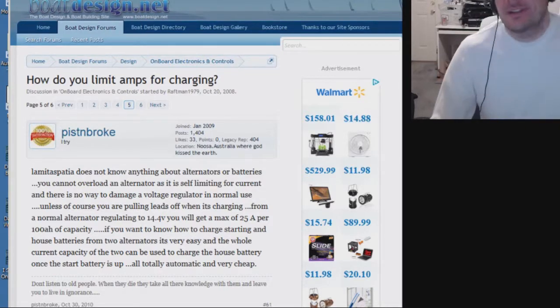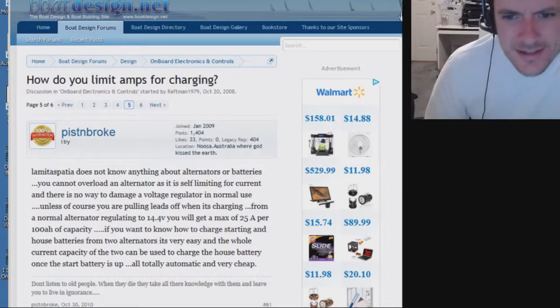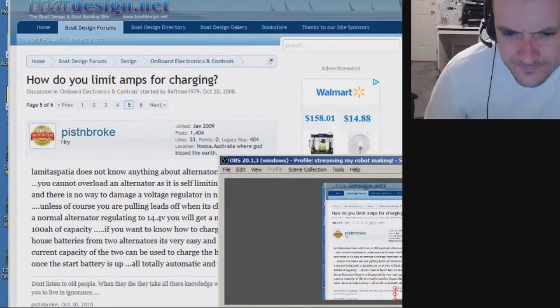Six pages of responses and not a single person on this forum mentioned a MOSFET. I can't be bothered to sign up for the forum — and it's a 10-year-old question anyway. Well, hopefully my YouTube channel will answer people who have that kind of question.